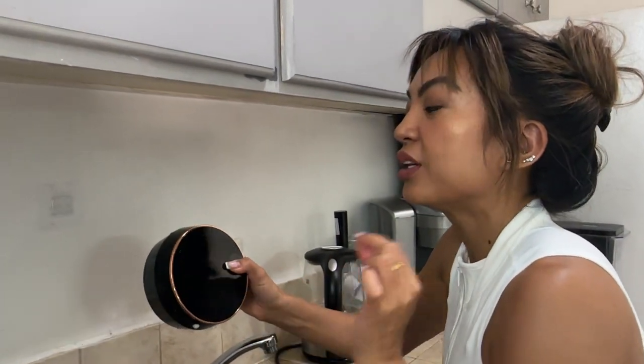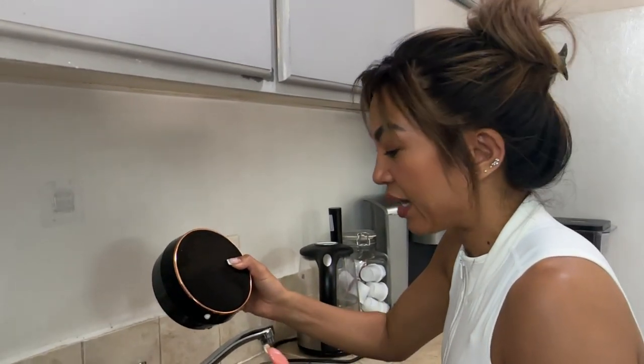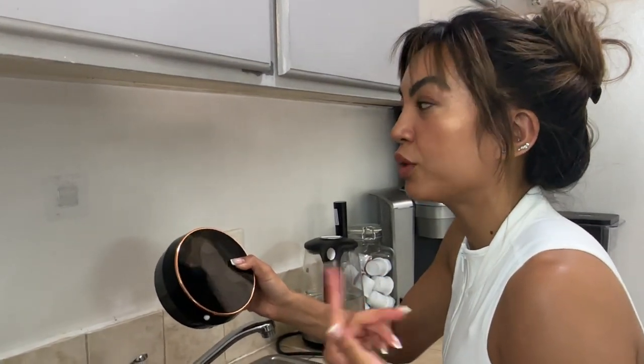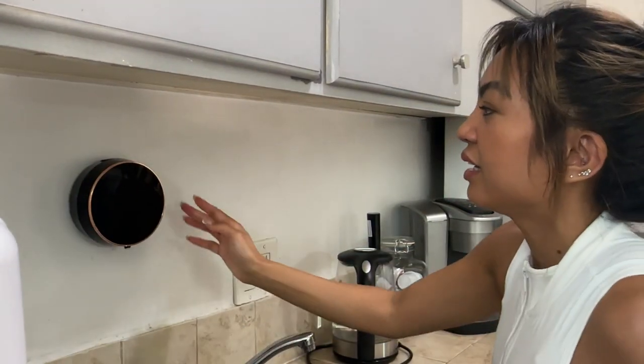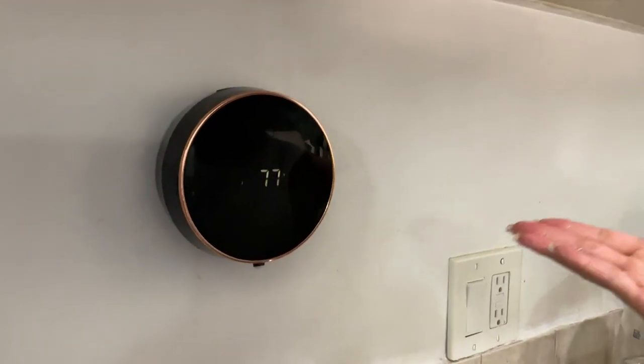I'm going to tell you this because I read the instructions: this is a foaming dispenser, so if you have a regular hand wash soap you need to dilute it. It's a three-to-one ratio, so it's more watery. I did that already and put that on.